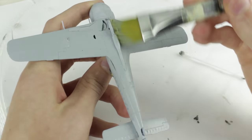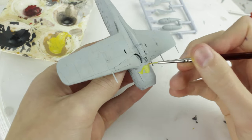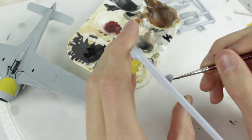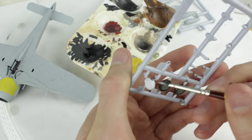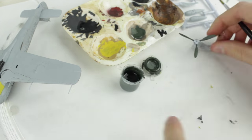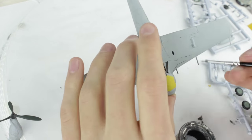The third coat of Humbrol 247 finished the underside. Humbrol 24 required at least 5 coats due to its light colour and it being acrylic paint. The spinner was painted Humbrol 34 which required at least 4 coats and the propeller blades were painted Humbrol 91. Here I am painting the exhausts and guns Humbrol 56, however I later painted the guns black.